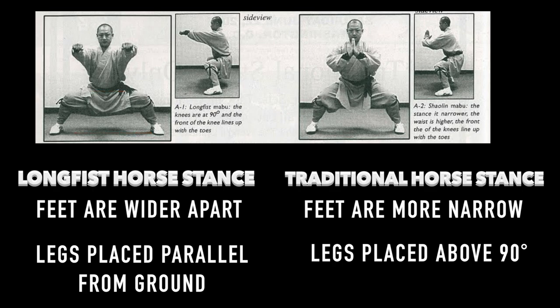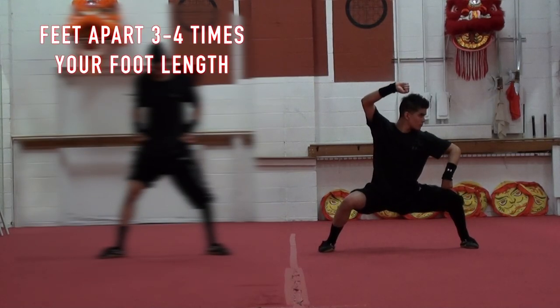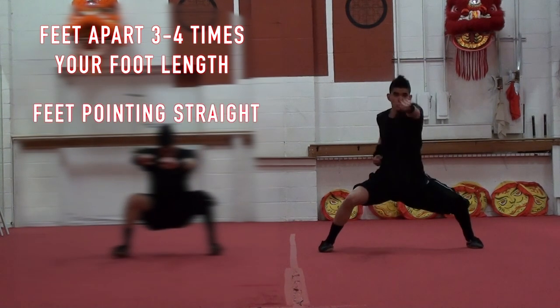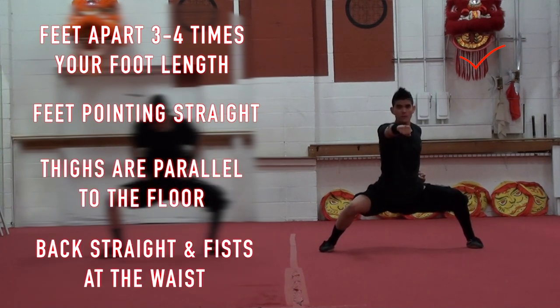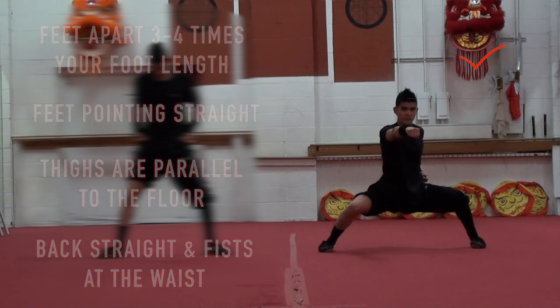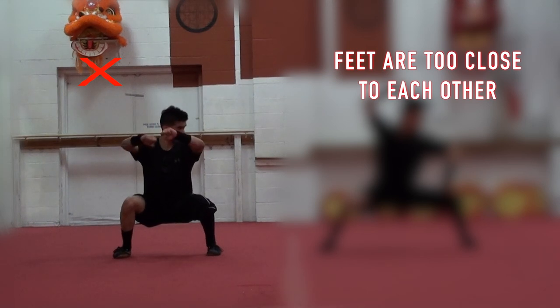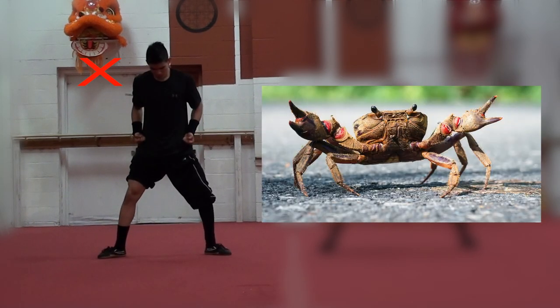As for the posture itself, be sure to stand with your feet apart about three to four times your own foot length, face forward, and keep your feet pointing straight. Squat down until your thighs are parallel to the floor, keep your back straight, and your fists at your waist — or extend one arm to the side as if you were punching, just as shown right here. You can clearly see that the incorrect way to do the horse stance would be if the feet are too close to each other and your toes are pointing outwards.